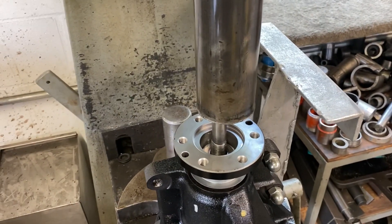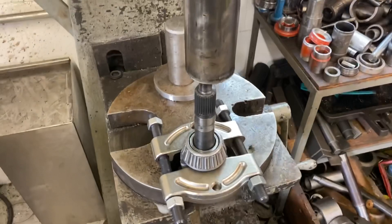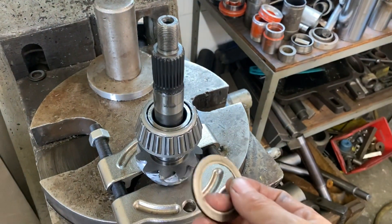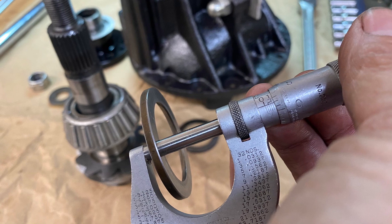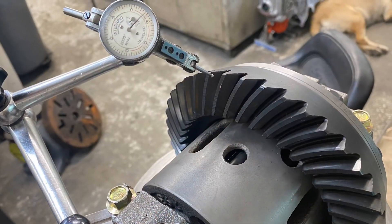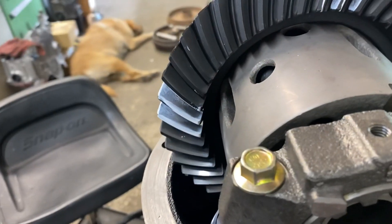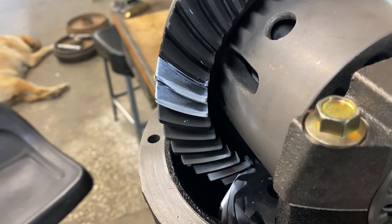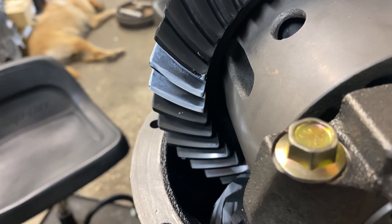We're getting ready to push the pinion out so we can change that shim and see if we can get that pattern just a little bit better. I moved it just a little over a half thousandth and of course I definitely moved it in the wrong direction — and you can see the pattern really went to... that's a technical term by the way. We're going to pull that shim out and go the opposite direction and see what we get.